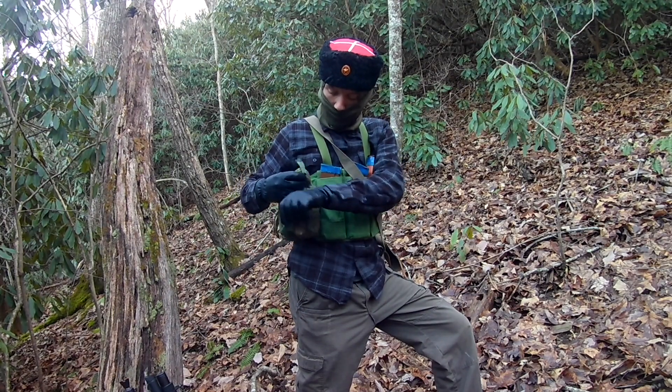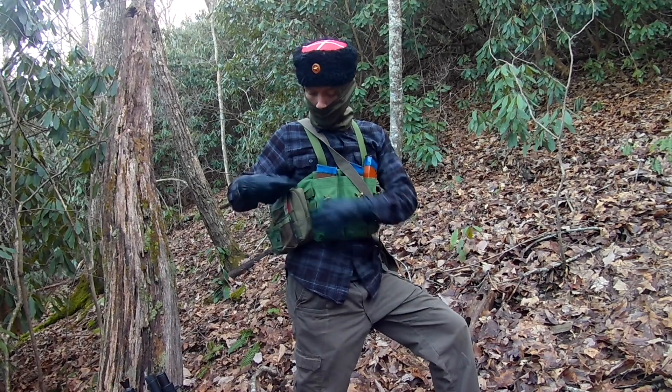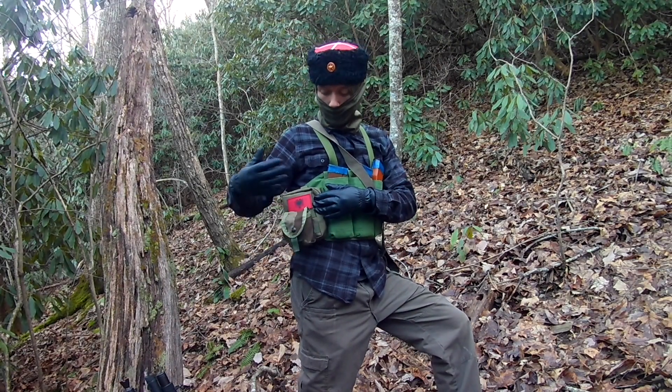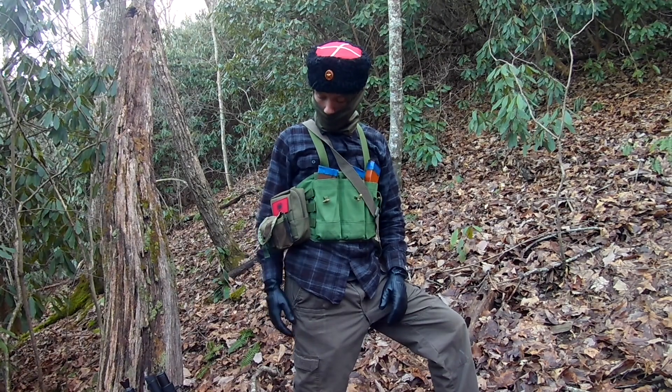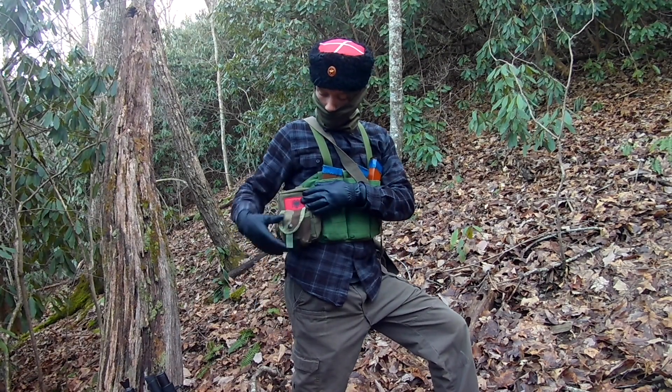I've got this pouch that can hold whatever you want. I actually have a med kit in there right now. And then I have this little American grenade pouch on the outside — you can put whatever else on here. This can carry a grenade, a radio... I'll put my radio in there later. Anyway, it doesn't matter.